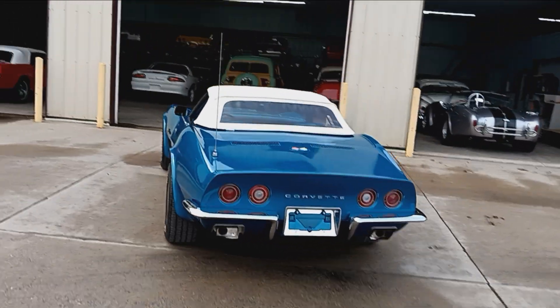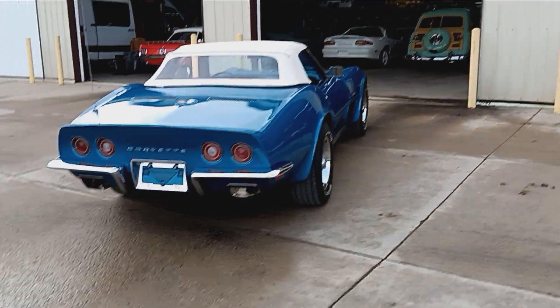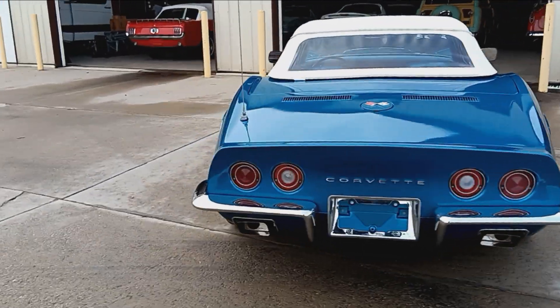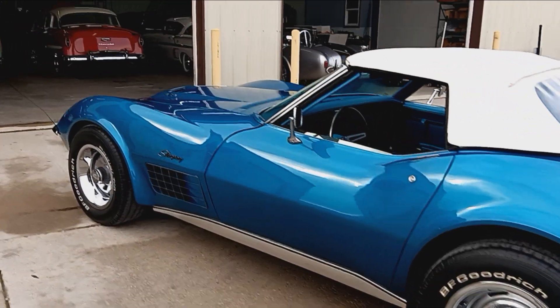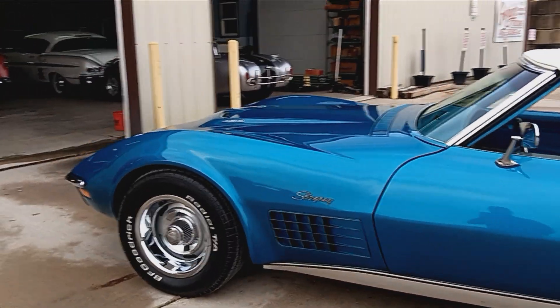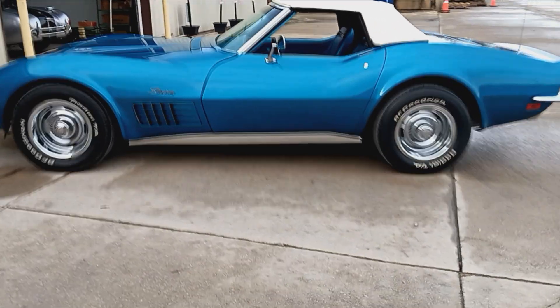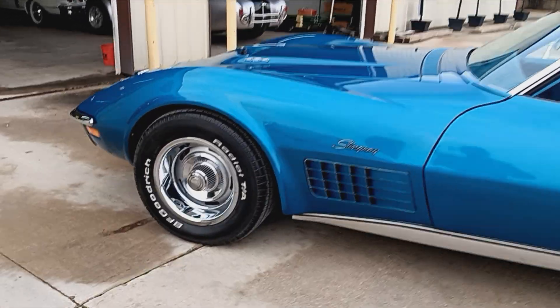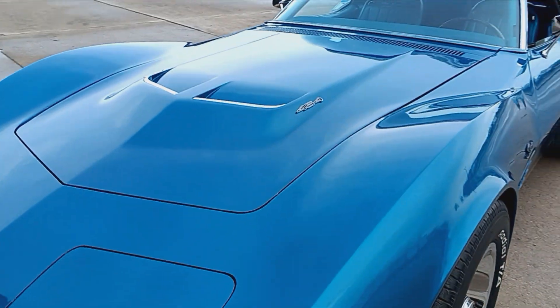Hey guys, Rich here on Christmas Day 2023. Looking at this 1970 Chevrolet Corvette LS5 air convertible, four speed, numbers matching car. Doing a quick online video — we've done a video of this car before. It didn't look like this. We've done quite a bit to it.